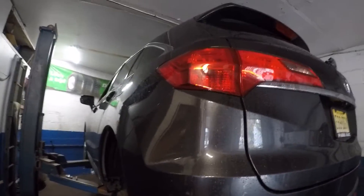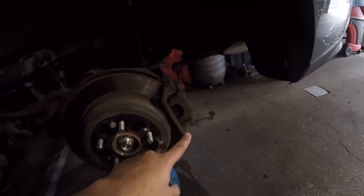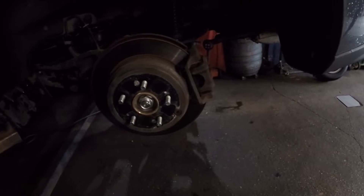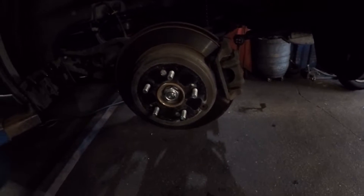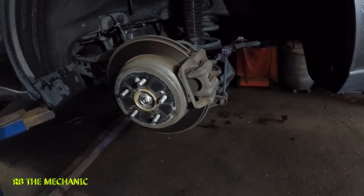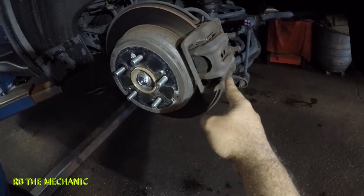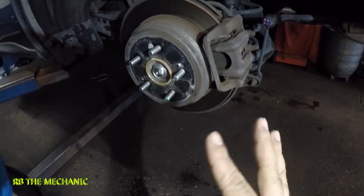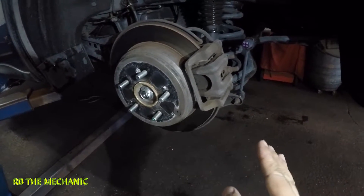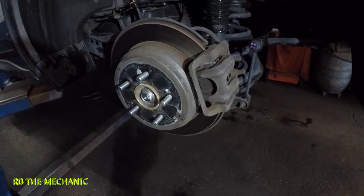Today I got a 2013 Acura RDX and we're gonna be replacing these rear brake pads in here. Sorry about the lighting but we're gonna be replacing these brake pads. Simple job — just follow my steps and do it right the first time. Let me get my tools and we're gonna begin.